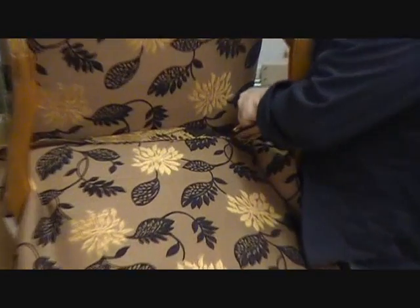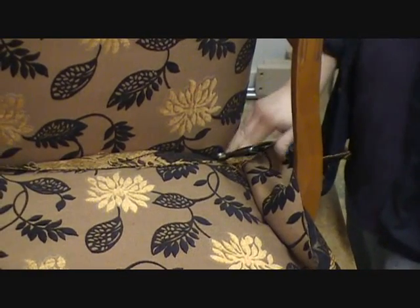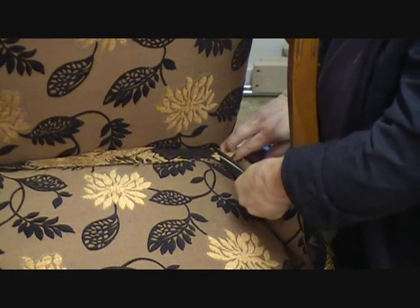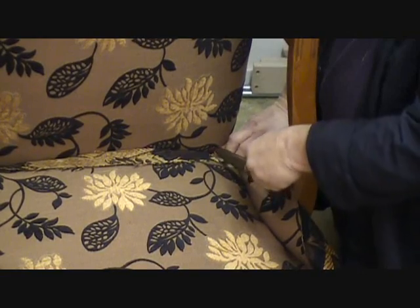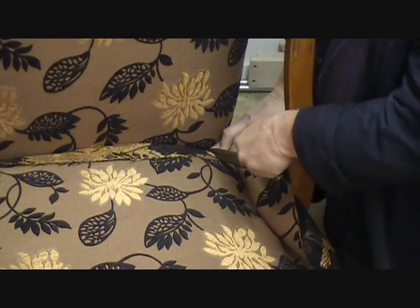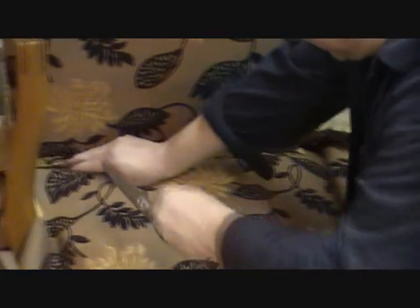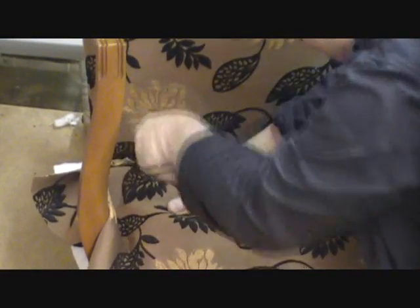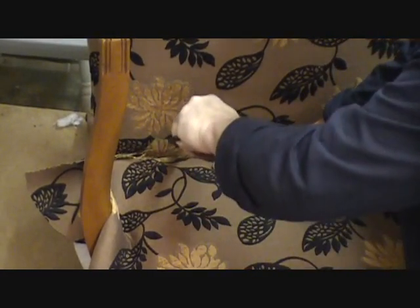I'm going to stick my scissors down inside the frame so I can feel where the leg is, because you want to cut around the leg the same as we did with the seat. You want to make your cut and leave about a half inch to an inch from there, because remember, your leg is back there in the stuffing. You don't want your cut to come out where you'll be able to see it. Just make the same cut on the other side, find your leg, make the cut, and tuck in your fabric.